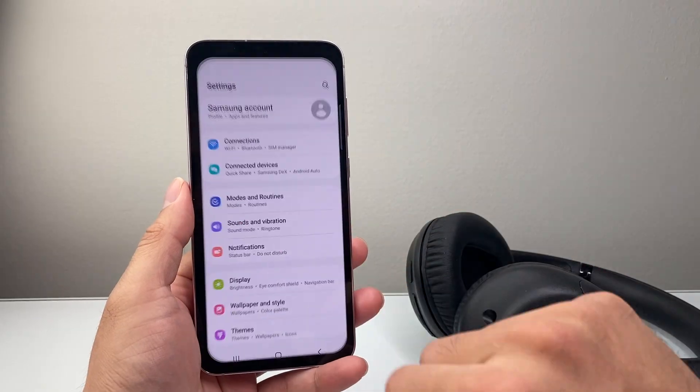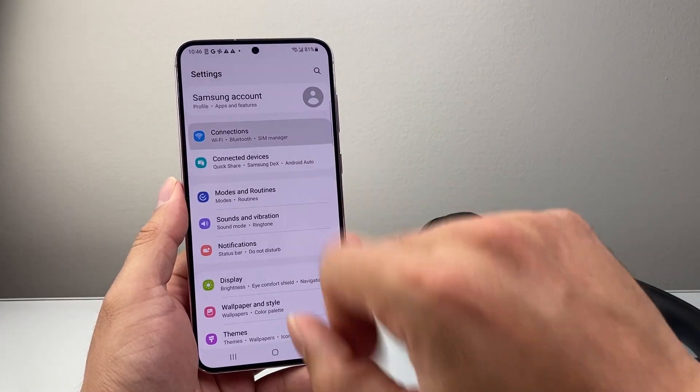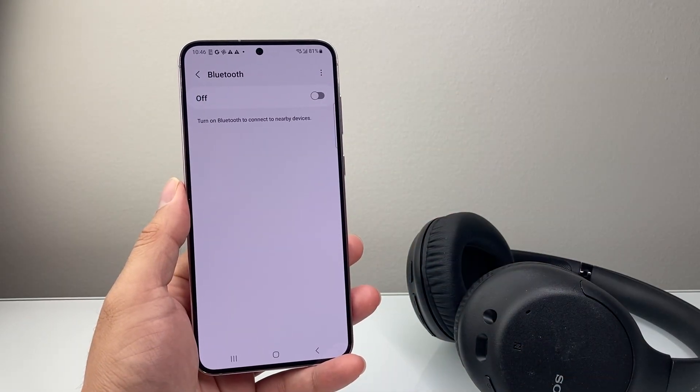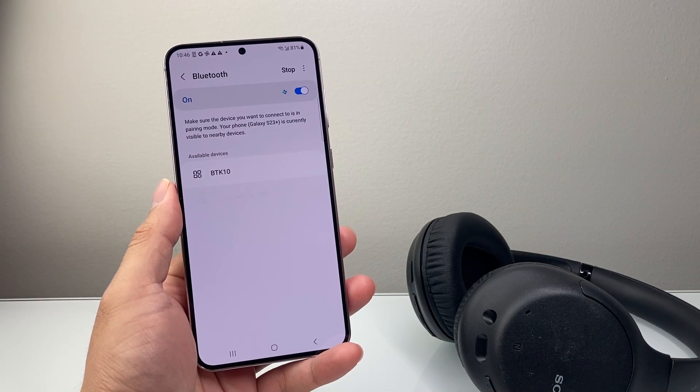First thing is go into your settings on your Android phone. From there, click on Connections and simply tap on Bluetooth. Sometimes the easiest fix is just simply turning this off and then turning it back on. That should go ahead and help you fix it.